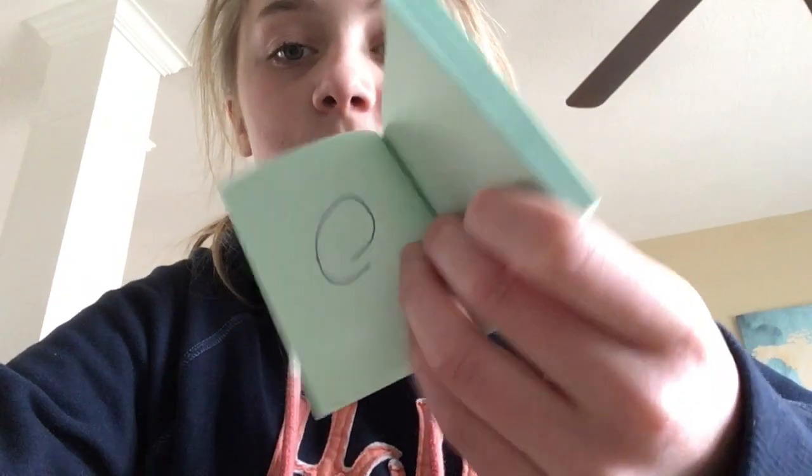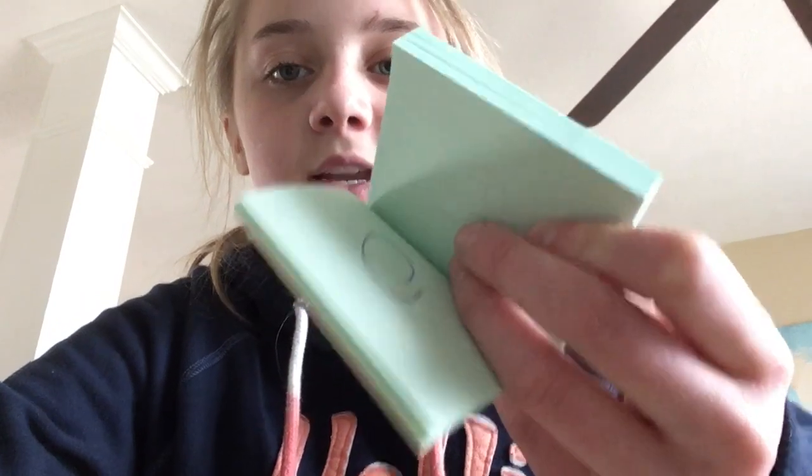I'm basically done. I just have a tiny bit more pages to do, so I'm just going to finish this up.